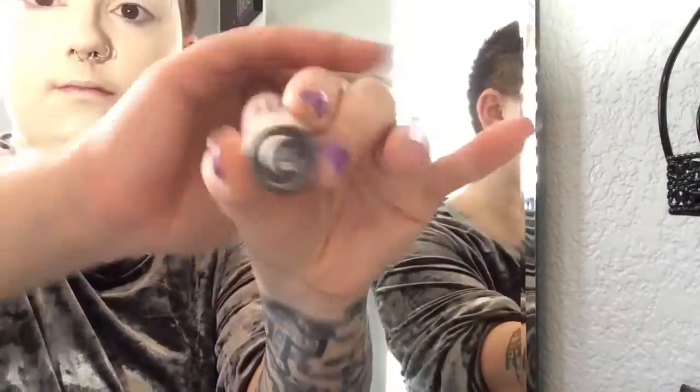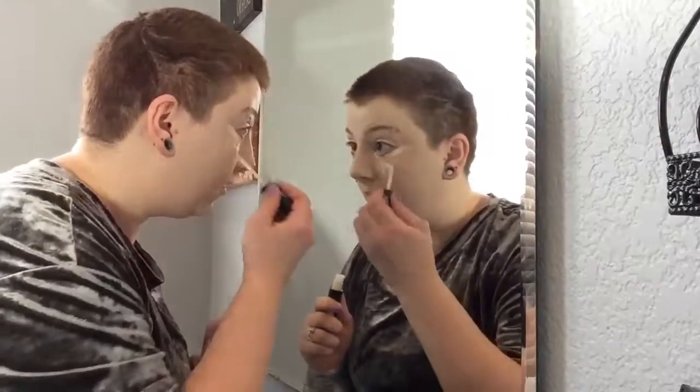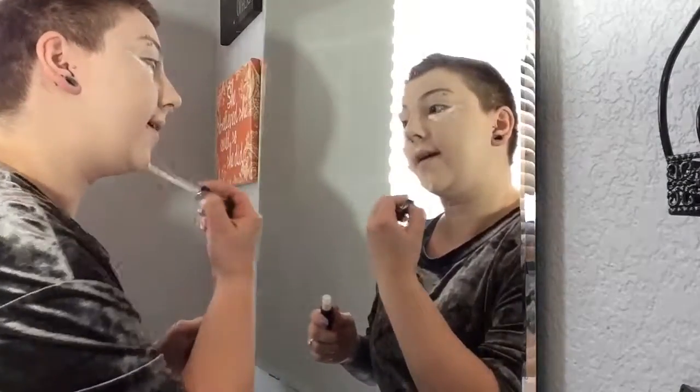We're going to go in with the concealer in L3 Neutral, which is slightly lighter, to highlight the under eye, conceal any dark circles, and highlight the high planes of the face — so the bridge of the nose, forehead, Cupid's bow, and tip of the chin.